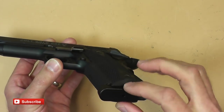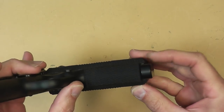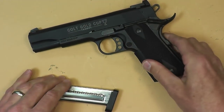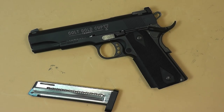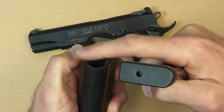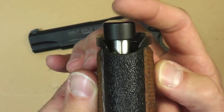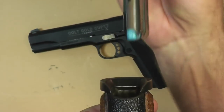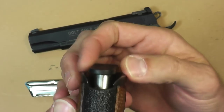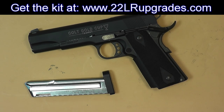A magwell is going to allow for easier, faster feeding of the magazine into the gun. The problem is these magazines are slightly wider than your typical 1911 magazine, so an aftermarket magazine well is really not going to fit on this gun or at least allow you to use the magazines in it. Here is a typical 1911 magwell, and if I try to put this 22 magazine in here, the magazine base pad is just too wide — and that's with both a modified and a stock magazine.